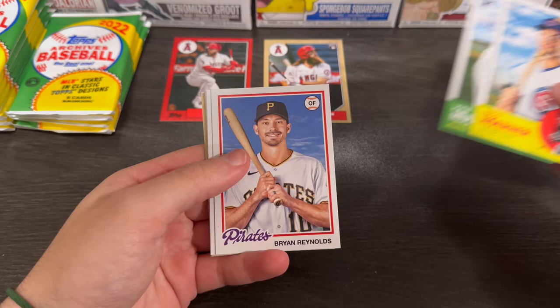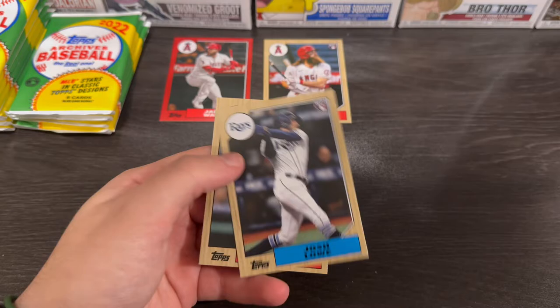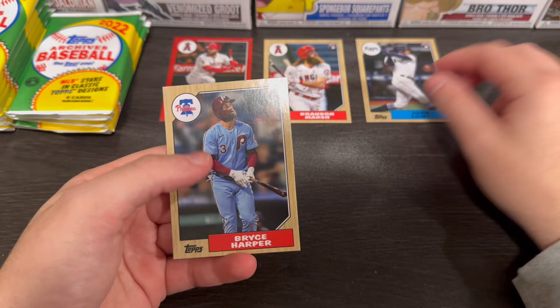Nico Horner, Kyle Muller, Brian Reynolds, Corbin Burns, Tim Anderson. And Bryce Harper. Who is that? Tyler Gilbert? I completely forgot that he threw a no-hitter. Why am I putting Josh Lowe out there?